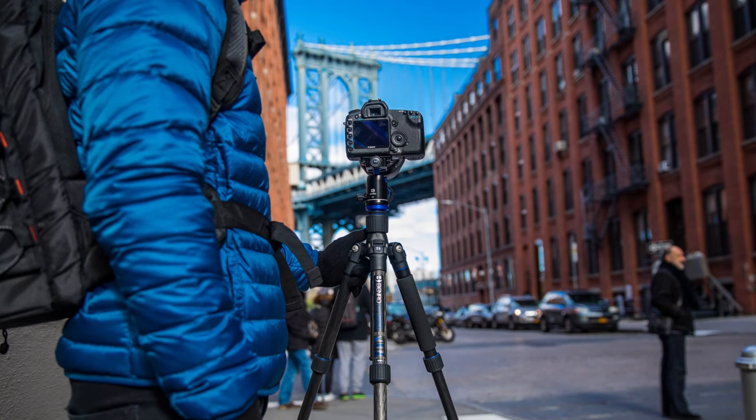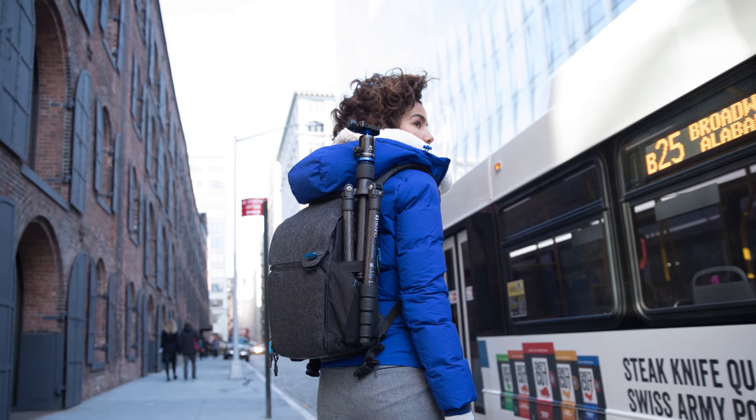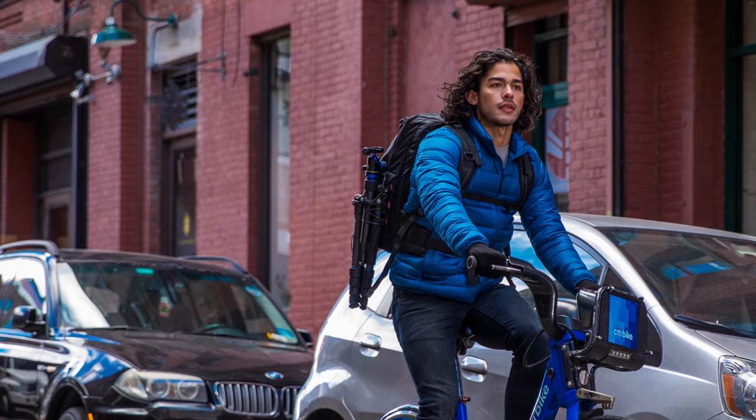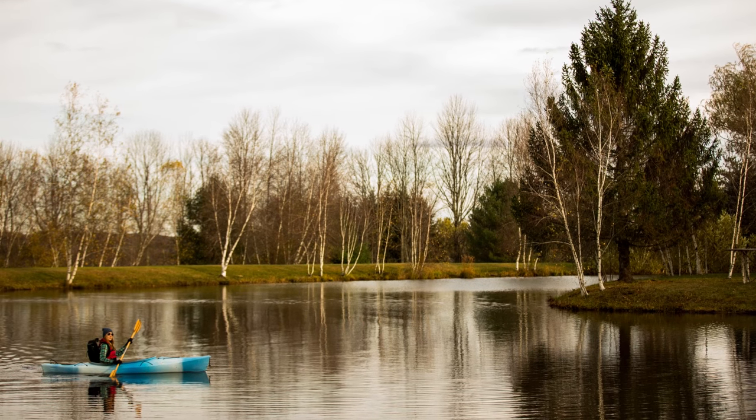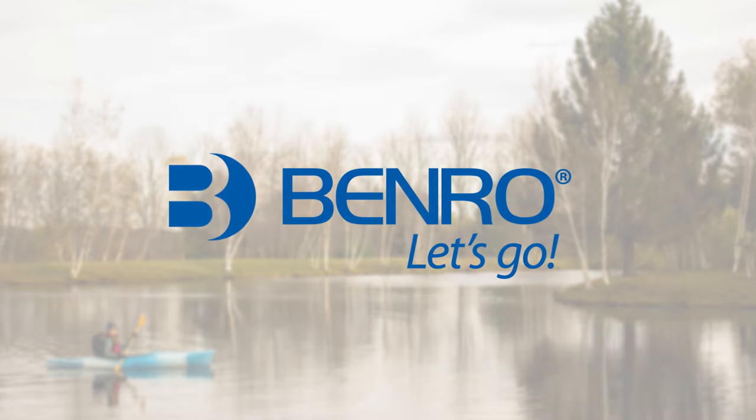The Benro Travel Angel offers uncompromising performance, portability, and value — guaranteed to be the perfect travel companion for your next adventure. So, what are you waiting for? Let's go!